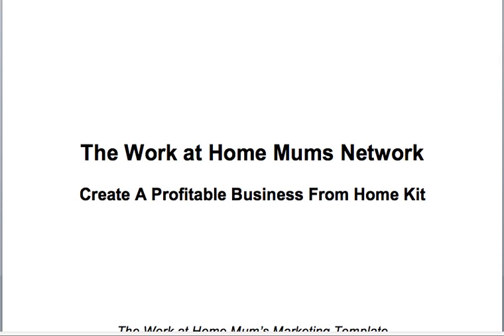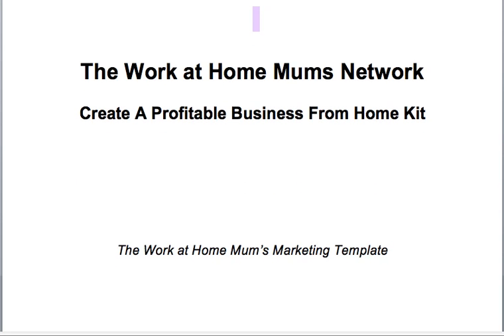If you have already done it and you have what's in front of you on the screen, then we can just start. This is essentially a Work at Home Mums marketing template. The reason why I've called it the 'Create a Profitable Business from HomeKit' is because if you don't know how to market your business and bring in customers, then you're not actually running a business — you are doing a hobby. Marketing is one of the first steps in building a profitable business.